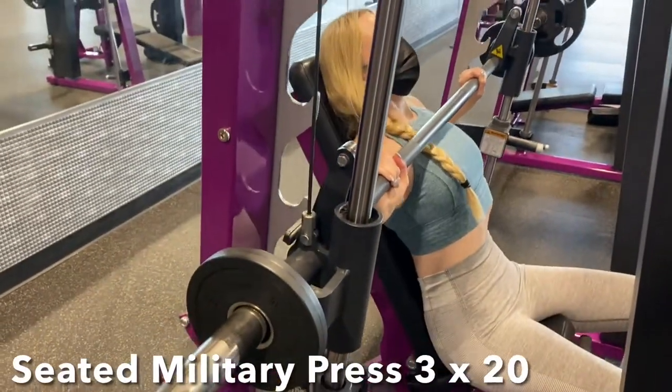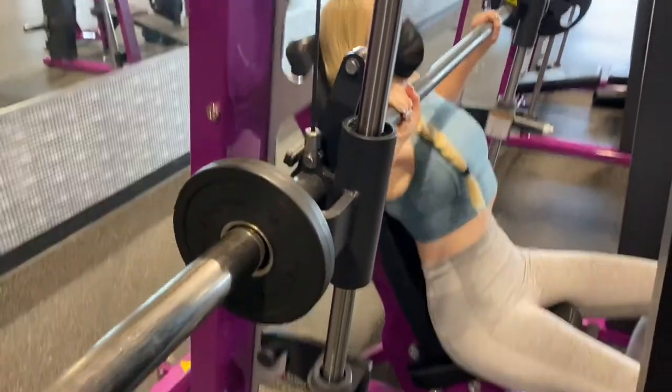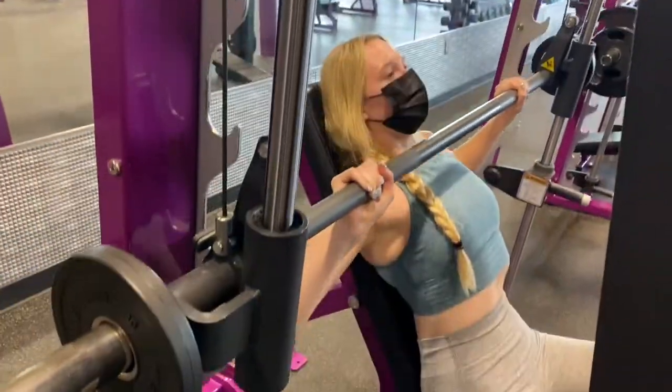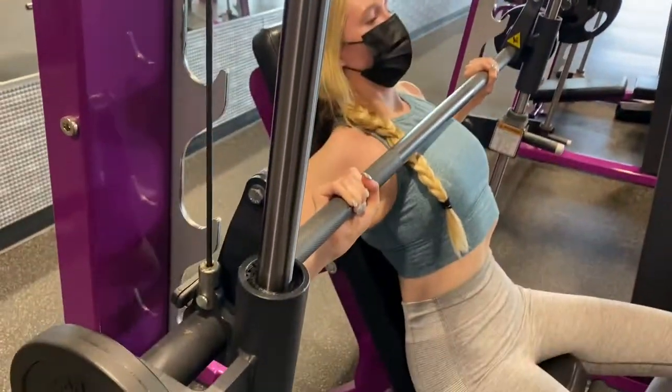Next up is the seated military press machine, and not gonna lie these are really hard but super effective. Make sure that every rep you're doing, you are touching the bar to your chest.